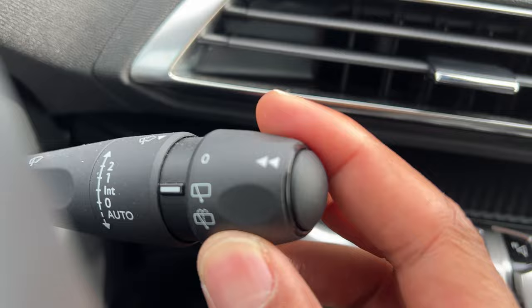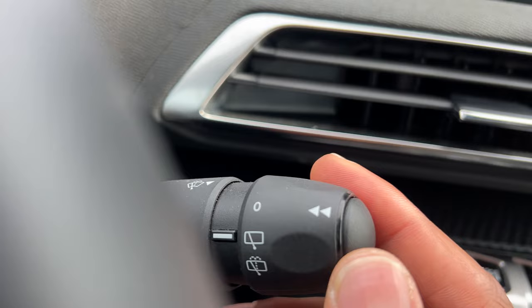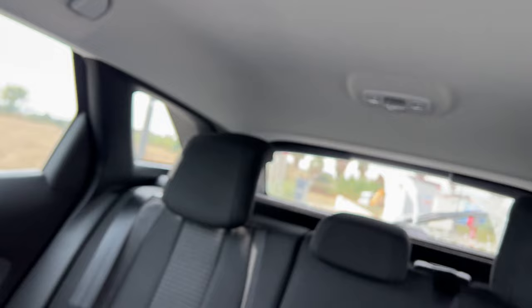All right, so to turn on the rear wiper, I'm just going to go right here and it turns on the rear windshield wiper. Now to turn the rear windshield washer on, I'm just going to hold that down and you see the washer is coming out, washing just like that.